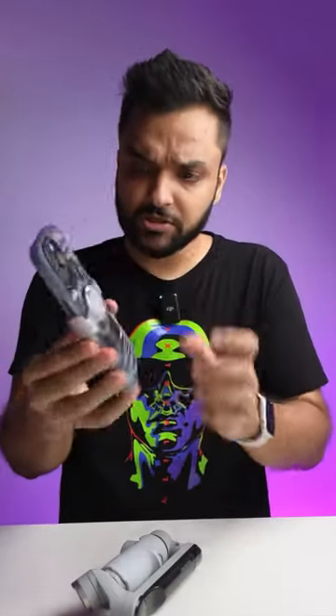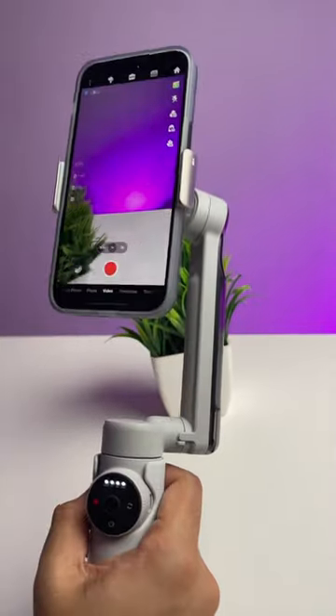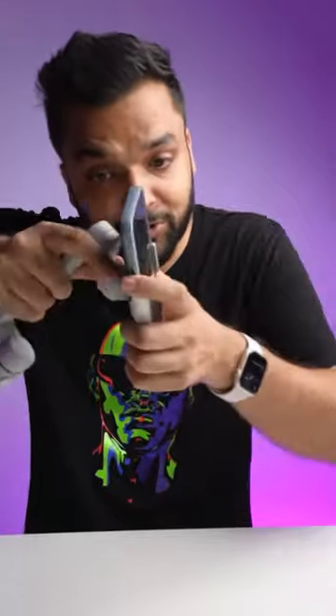So it clamps like this — magnetically, like this. There's no need to manually balance this thing, unlike traditional gimbals. The magnetic hold is also quite strong.